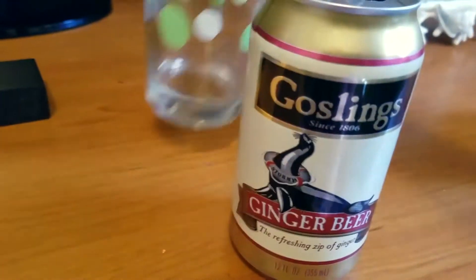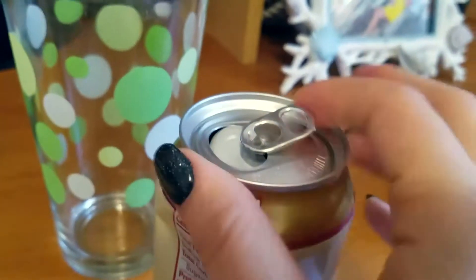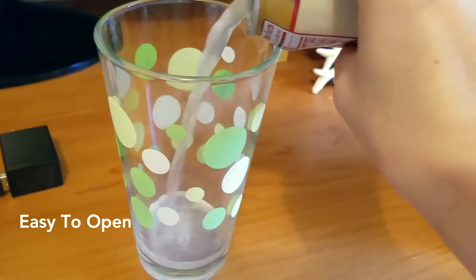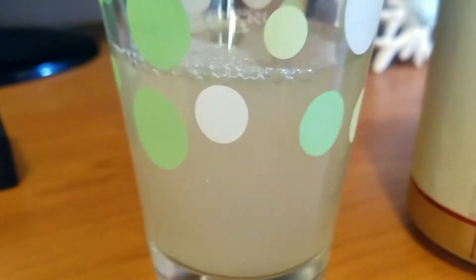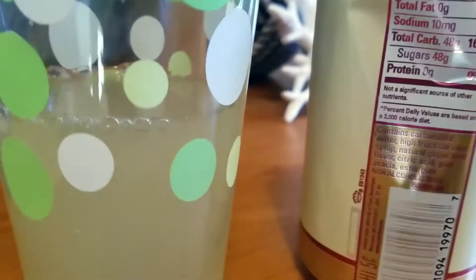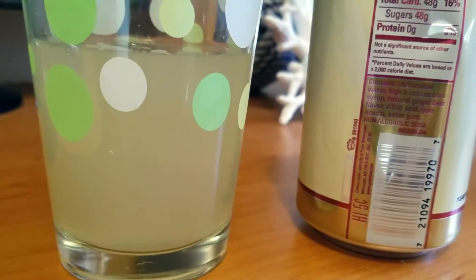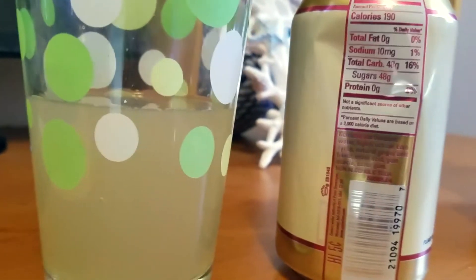I'm going to pour a little bit so you guys can see the color and stuff. It's really easy to open — just a pull-top can. You can see it's carbonated; it's all frothy at the top. It definitely looks like the color of ginger — it's like a light yellow, off-white color almost.